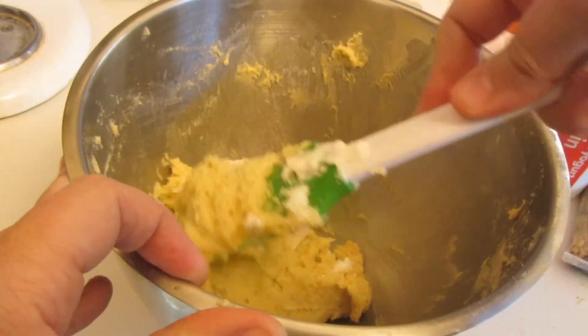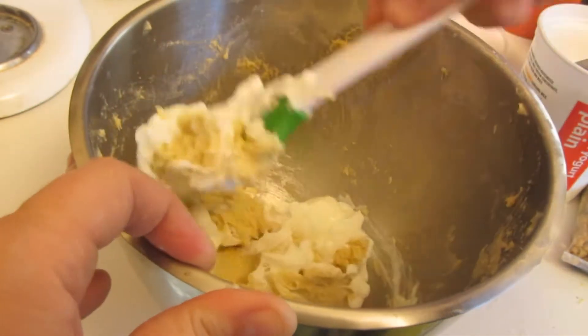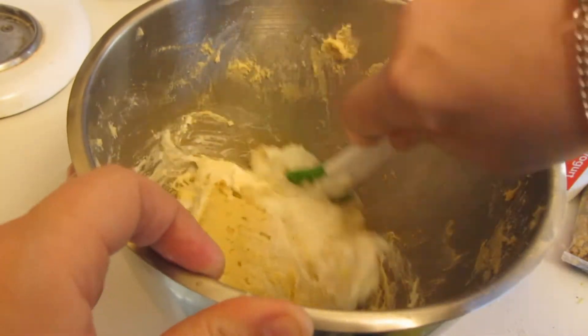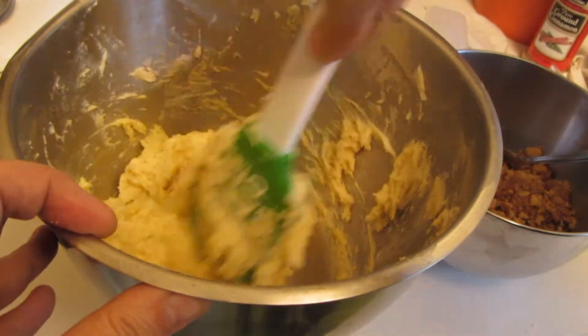I'm going to fold this in. Yogurt really helps to make gluten-free coffee cakes and quick breads nice and moist. You can see how the yogurt helped to thin out the batter.